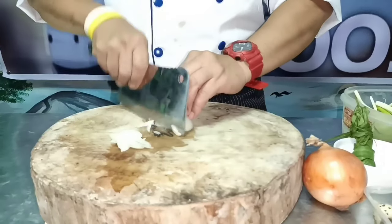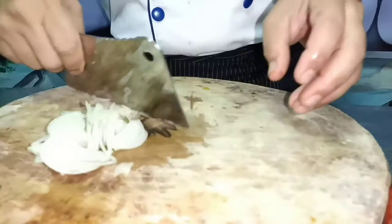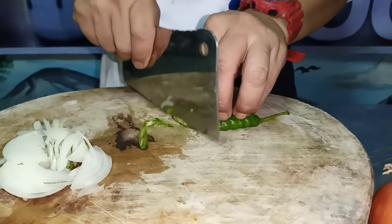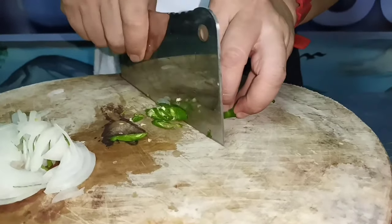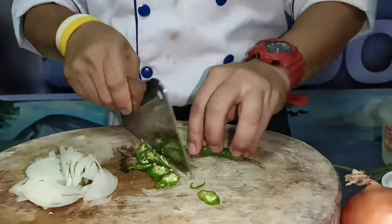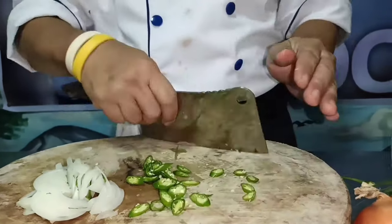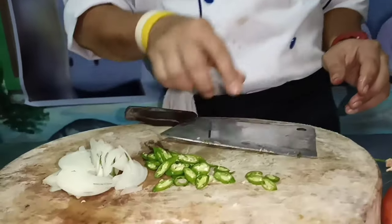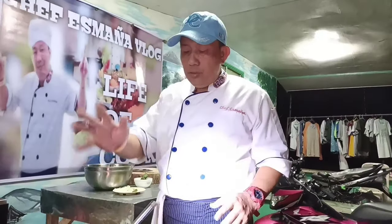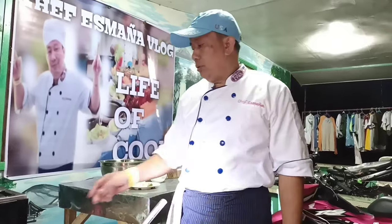Slice muna natin yung onion natin. Tapos yung chili natin, kailangan naka-chop din siya para kumagat yung anghang. Pasarap, pasisig sa adobo yung panghang. Tapos itong wild egg, poboil natin. Umpisa na natin yung pagsauté.